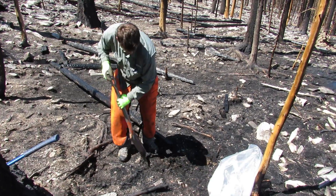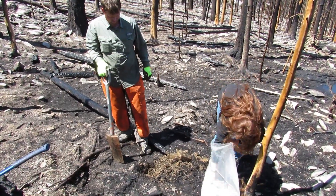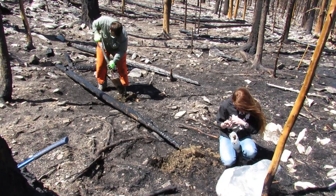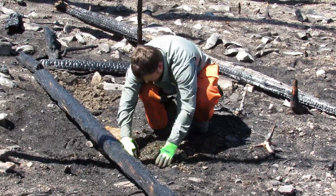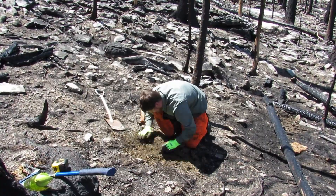After planting the maple seeds, we went up to our spring and planted four blackberry bushes. Since we would not be up regularly for watering, we figured around the spring would give these berry bushes their best chance at survival.